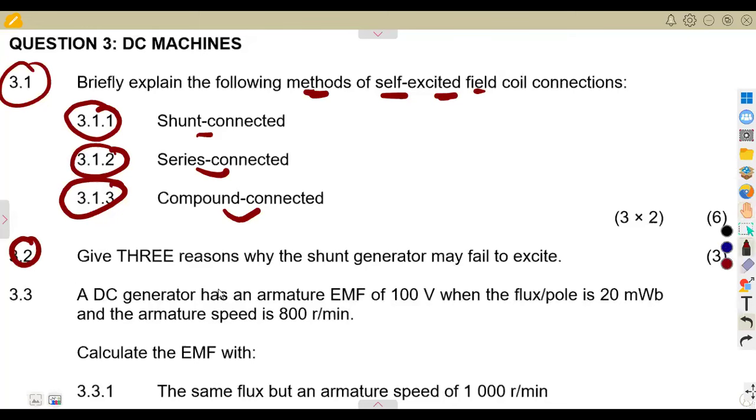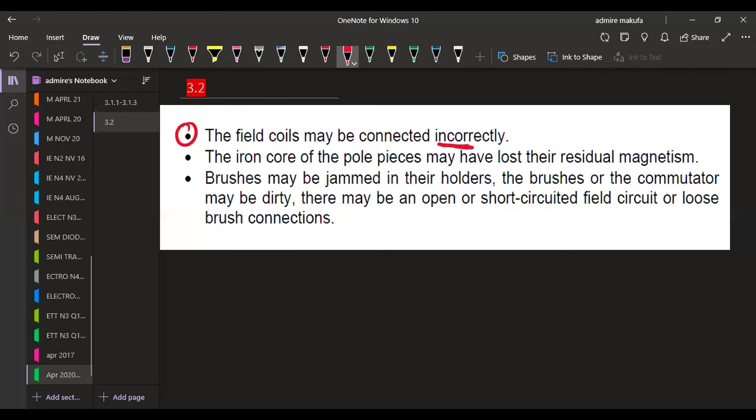Question 3.2: give three reasons why the shunt generator may fail to excite — three marks. One, the field coils may be connected incorrectly. Two, the iron core of the pole pieces may have lost their residual magnetism. Three, the brushes may be jammed in their holders, or the commutator may be dirty, or there may be an open or short-circuited field circuit, or a loose brush connection.